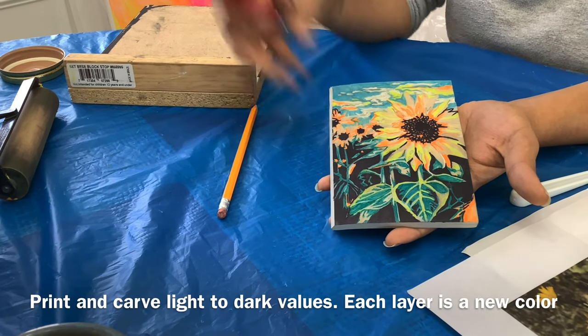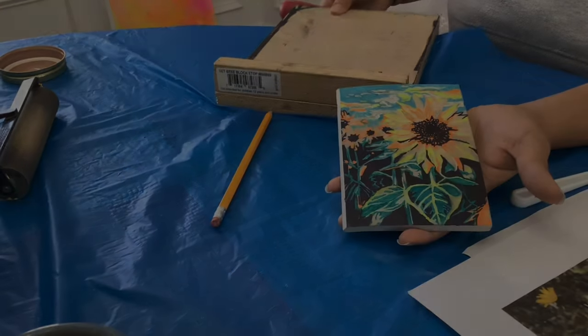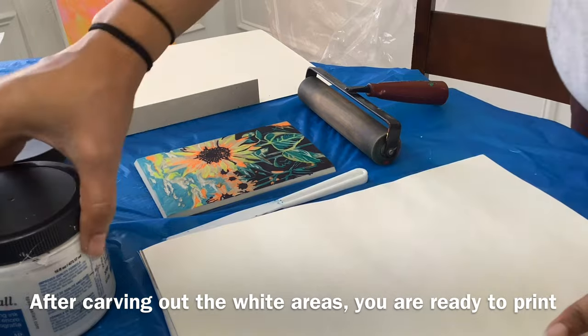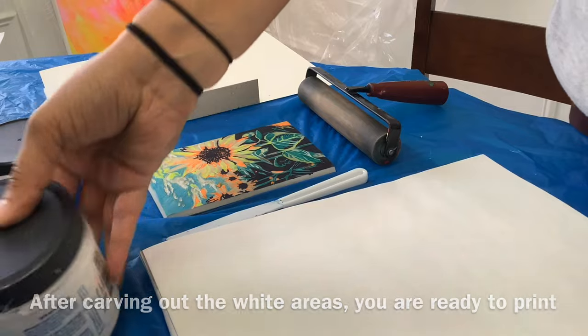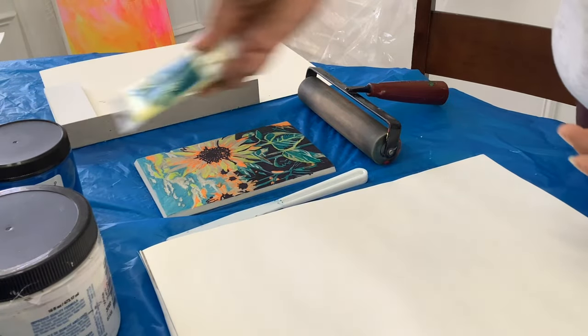I will print the blue layer first. Since dark colors cannot be easily overprinted, I would be mindful about the colors that you print on top of each other. I might have switched up my layers.